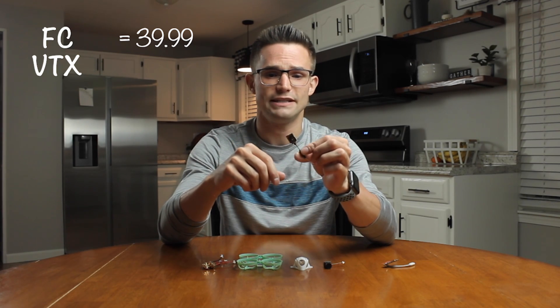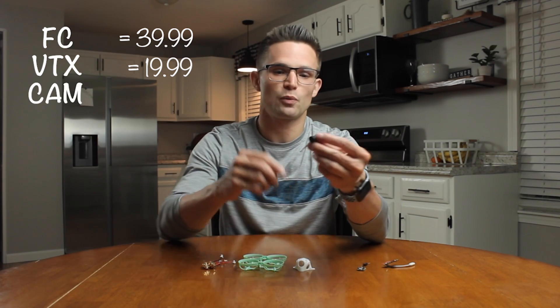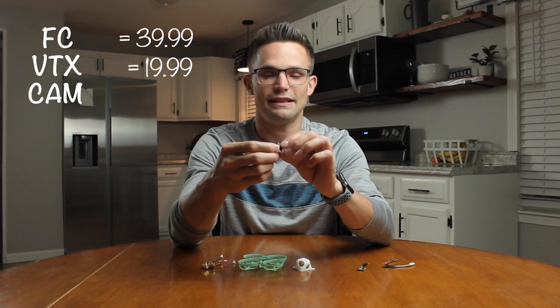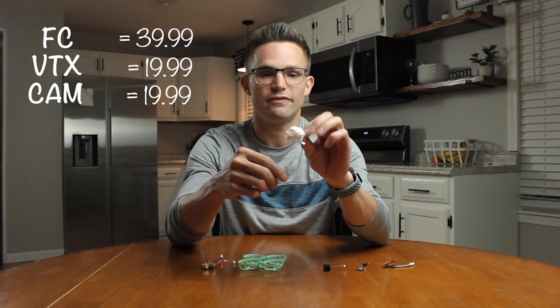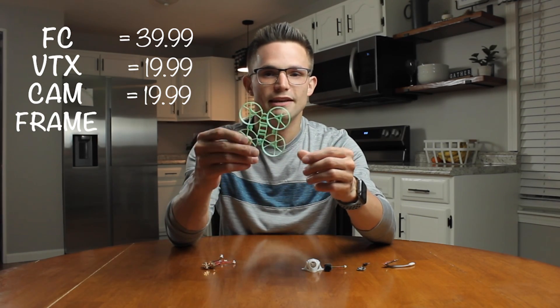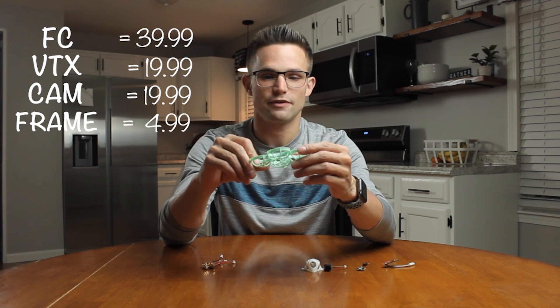The M03 is an up-to-400-milliwatts VTX and it comes in at $19.99. The camera we're going to be using is the C03 from BetaFPV, which also comes in at $19.99 and it comes with the BetaFPV canopy. Moving over to the frame, this is the Meteor 65 and it's $4.99.